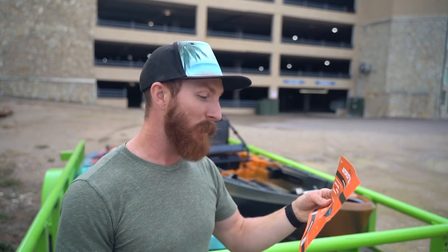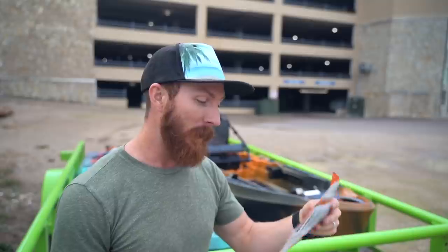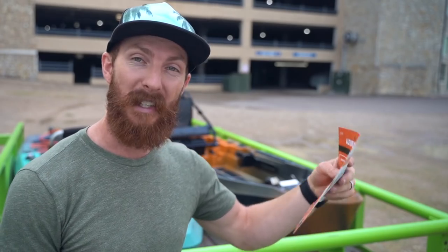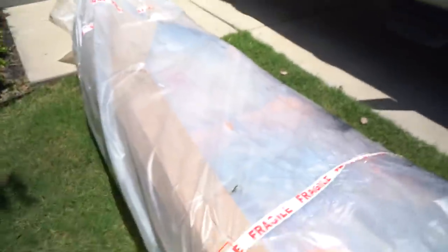Let's run through some quick specs for the Autopilot 120 and 136. The 120 is 12 feet, the 136 is 13 and a half feet. Width is about three feet - stability is not even a question on this kayak. Hull weight is about 128 pounds; with the motor, another 24, you're looking at about 150 pounds. Total boat capacity is 560 pounds for the 120, giving you about 400 pounds of usable capacity.